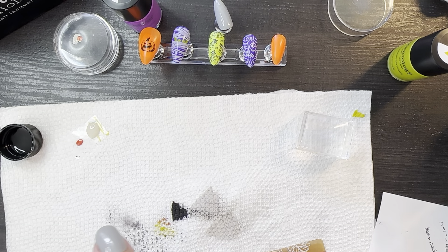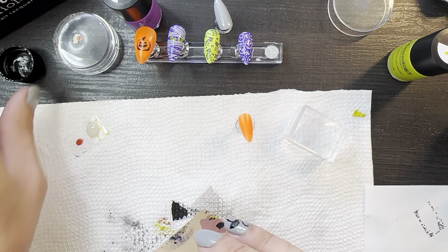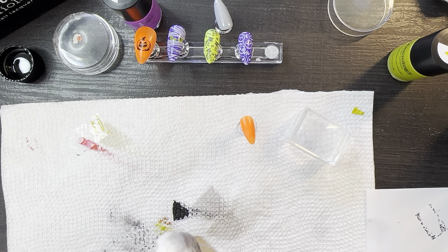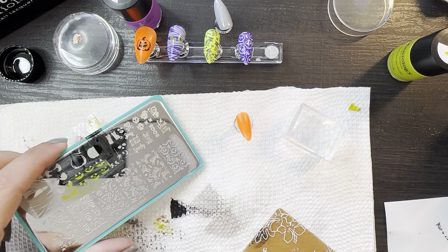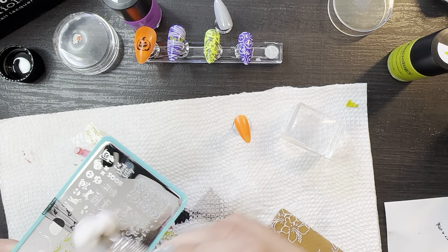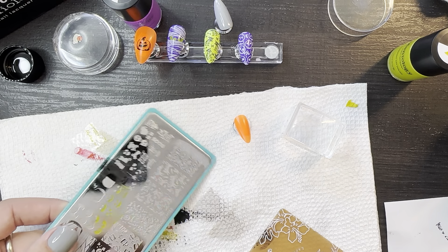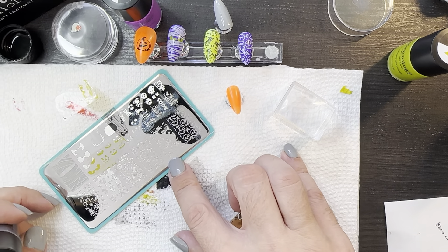We're going to set that aside and let it dry. I'm going to clean off my brush — you always want to just get some acetone and drag it in the direction that the bristles go. You don't want to agitate it fiercely or you'll fray the bristles and then you'll no longer have that detailed point, which is the whole purpose of the brush. After I finish the video, I'll go rinse out any leftover acetone residue and put the tiniest little bit of cuticle oil on there to maintain those bristles. Our skull is drying, let's get on this last nail.